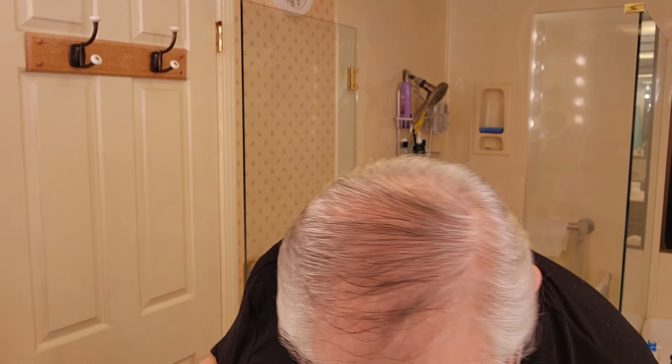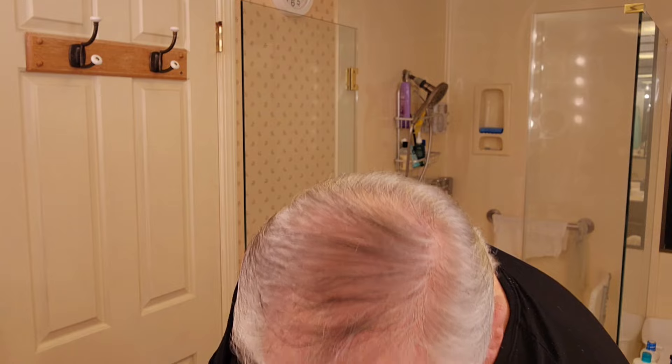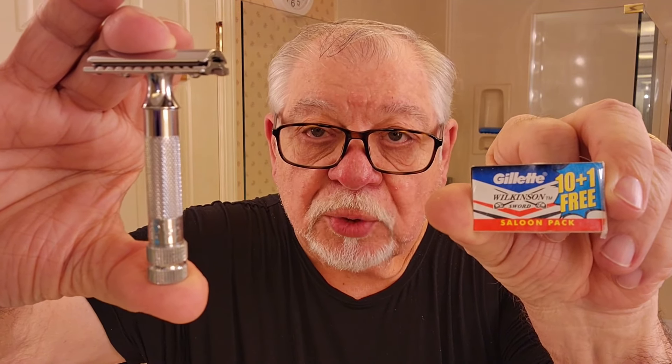Today we're using the Merkur 34C. Inside there I have a Wilkinson Sword blade. I've used it three times so far and we're gonna be doing it again today.